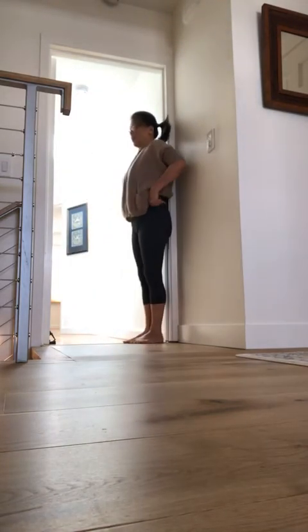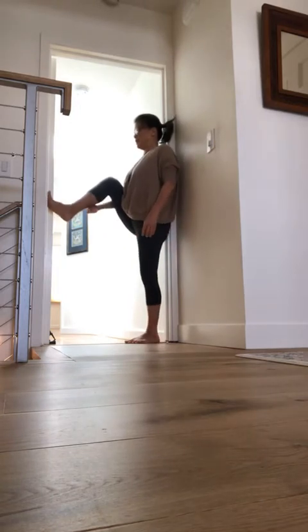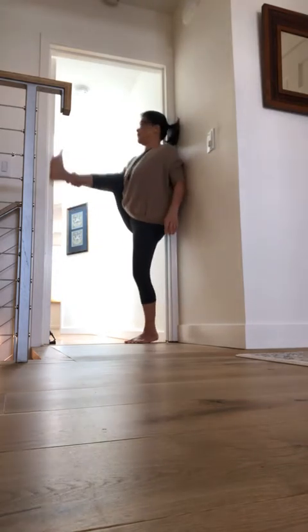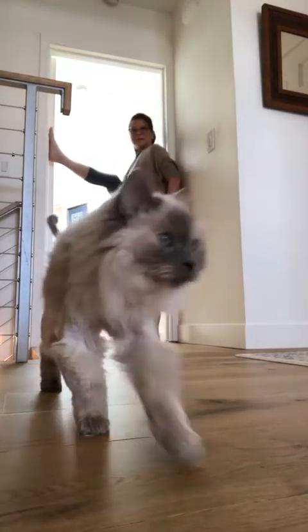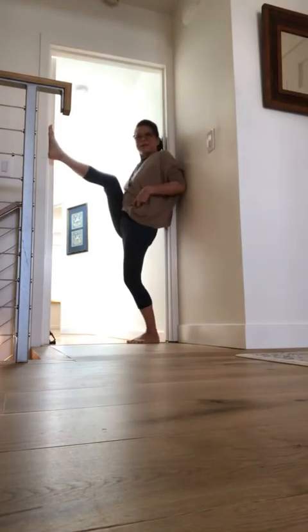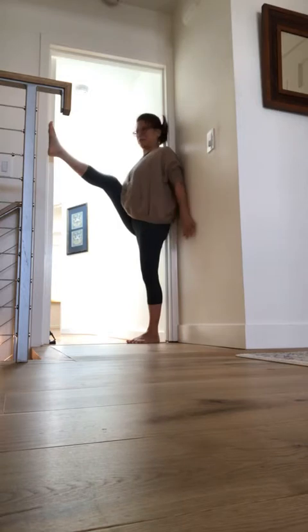Now I can use the doorway to also do a leg stretch. I'm going to take my right leg up and place it on the door, and I can walk my leg up the door. Even with my leg bent, I can just get to a position where I'm bending both legs, and now as I straighten both legs any amount, my back goes toward the wall, which is really nice.